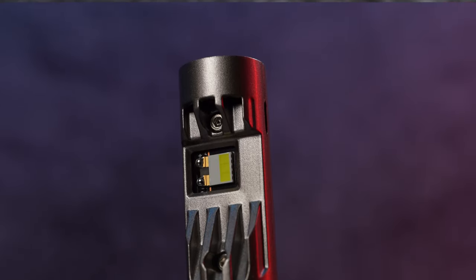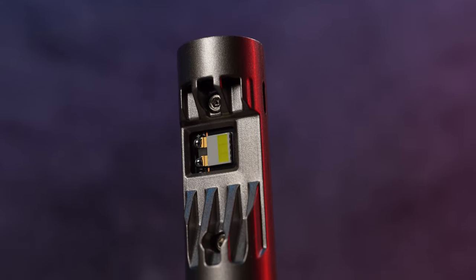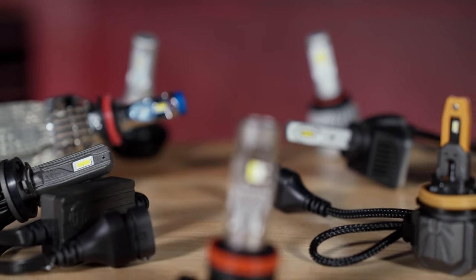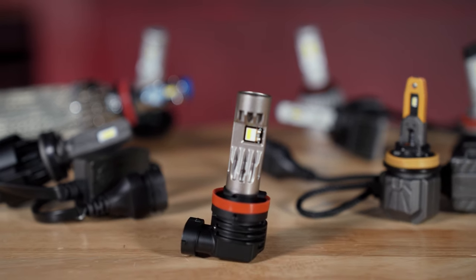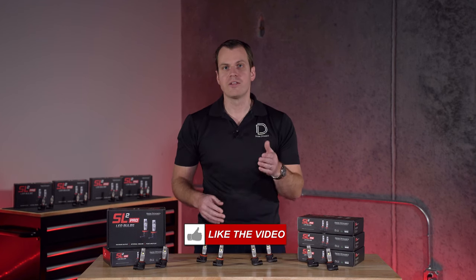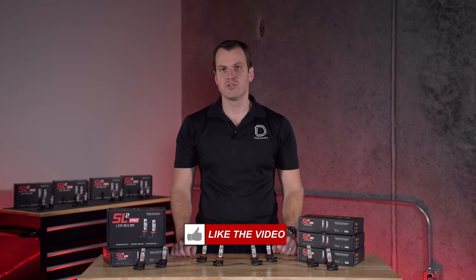If you have any other questions about how cooling works in relation to LED bulbs, what sort of fans are out there — there's a lot of different technology — we're always happy to discuss it when it comes to tech questions. Thanks for watching and learning a little bit more about the technology in the new SL2 Pro.